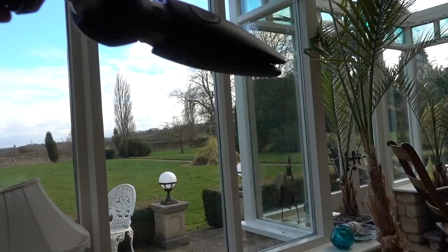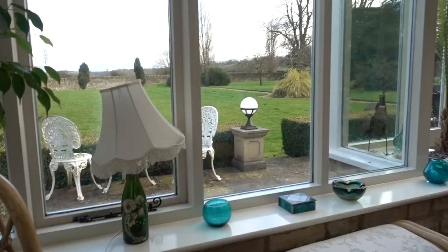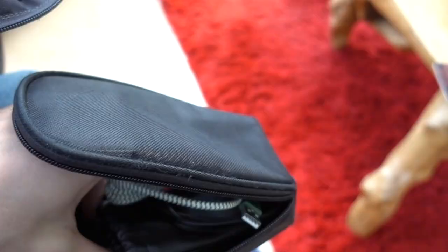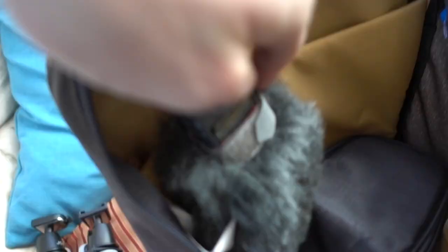Manfrotto tripod with a Joby ball head on top — this also has a Joby ball head on top. This is a small monopod. I have an assortment of USB cables, USB sticks, micro SD card adapters — all the little bits and bobs I need to clear down my cameras and charge them up. And a Zoom H1 microphone for those times when I need to record audio separately.